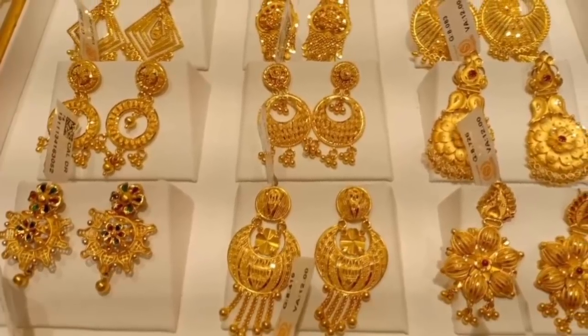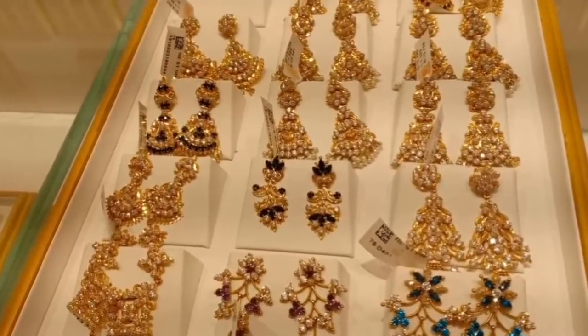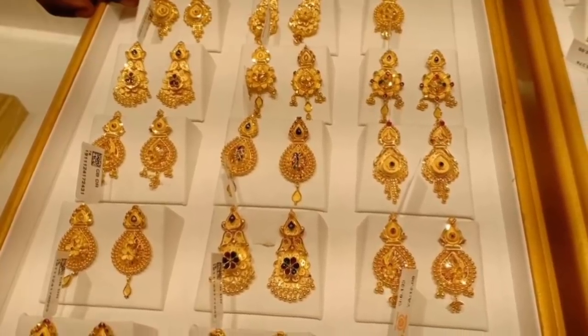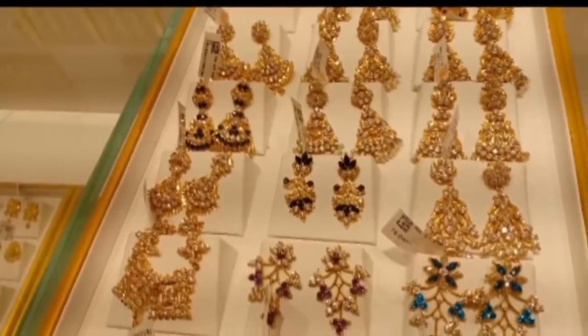This video is full-on earrings. The most requested video covers stone earrings and double-side earrings. These are two-in-one earrings, covered in 3D, and mentioned in the gram weight. Let's go to the video.